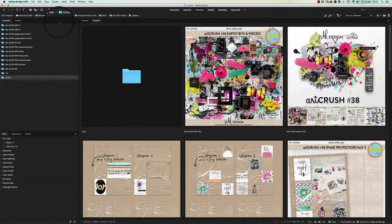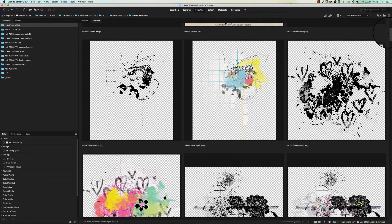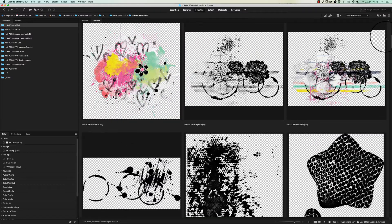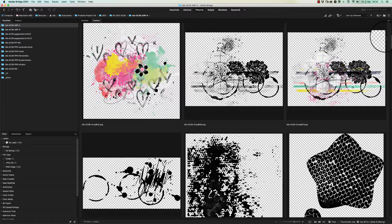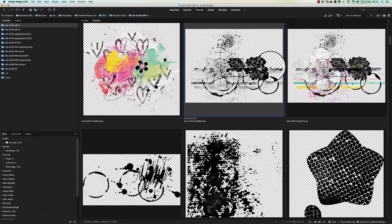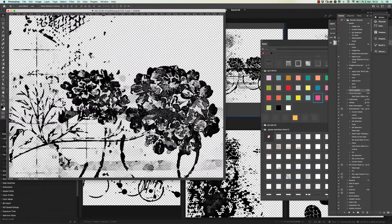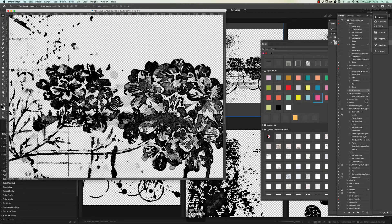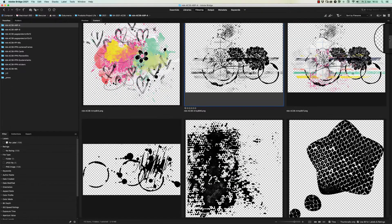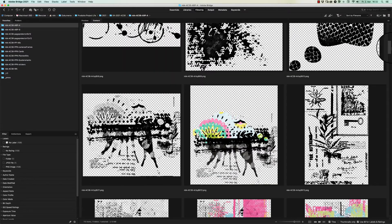Let's jump into the folders now. We have the artsy bits and pieces pack. It's a lot about cameras, taking pictures, keeping your memories, and this is how the artsy bits and pieces look. I've created a version in black this time — mostly I create artsy bits in white or with a gesso on top — but this time I added them in black and put a watercolor filter on top.